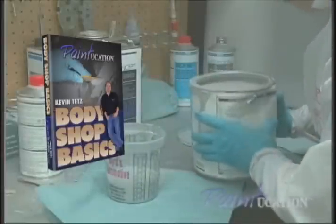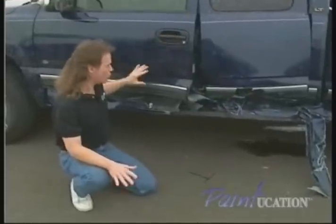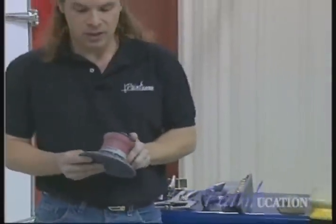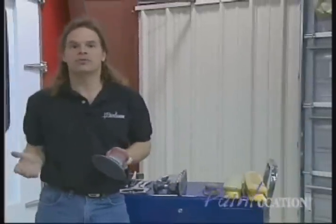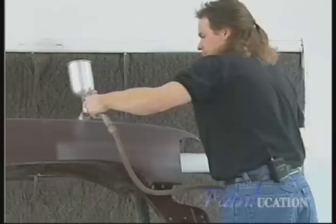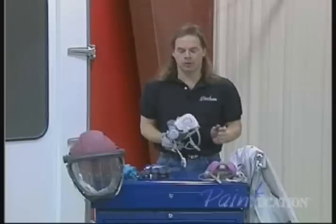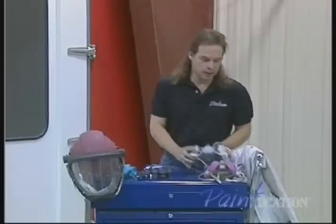Body Shop Basics is a newly remastered version. Automotive restoration expert and TV personality Kevin Taits provides fundamental information about basic tool selection, simple dent repair, blending colors, spray gun technique, and troubleshooting, as well as the importance of proper safety techniques and equipment.